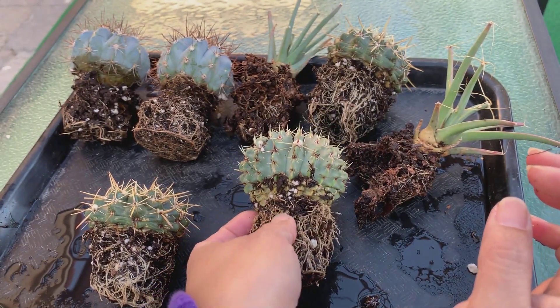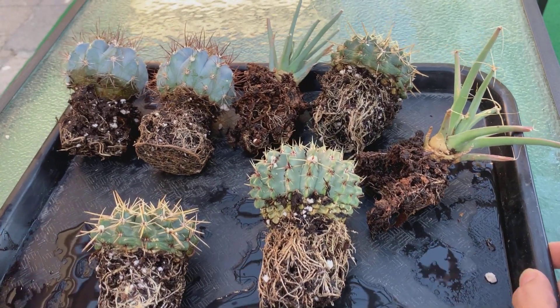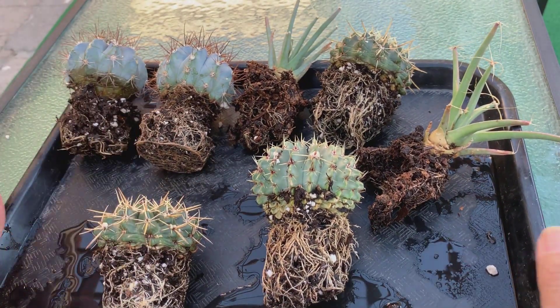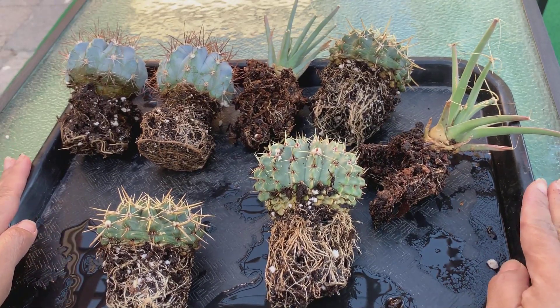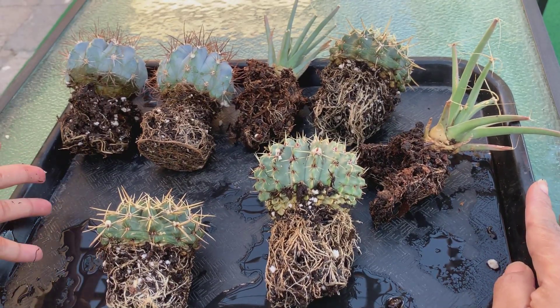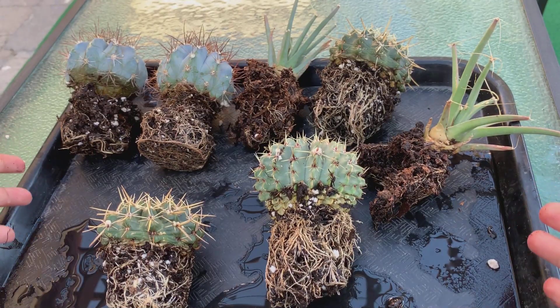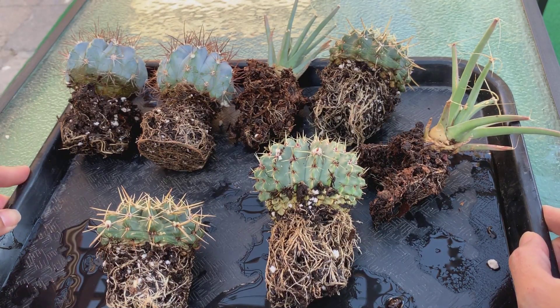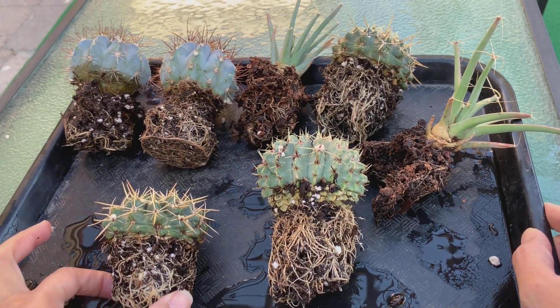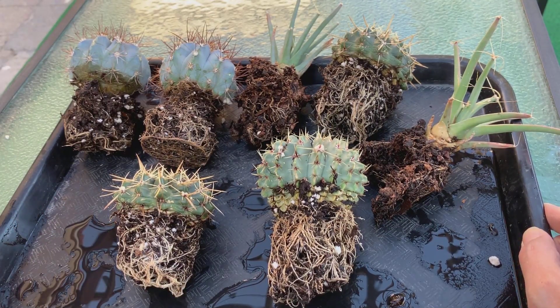What I'm going to do now is just leave these guys out for a few days until they are completely dry. I like to do that just to prevent root rot, because as you can see these guys went through a lot today — they got a lot of soaking. To prevent root rot I want them to dry up completely before I pot them up in new soil.